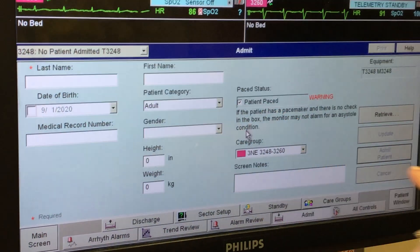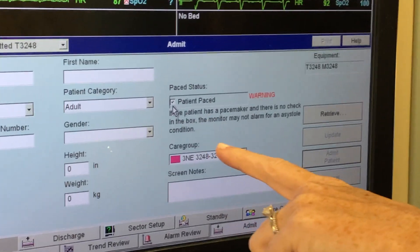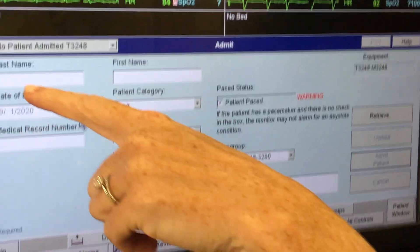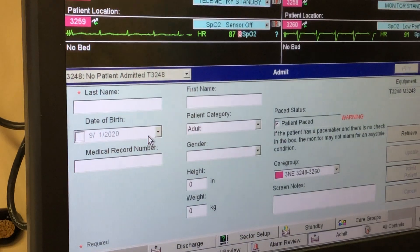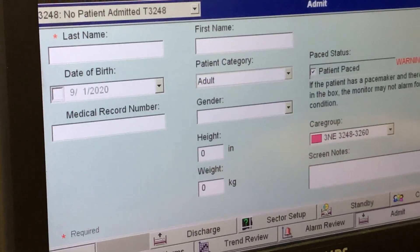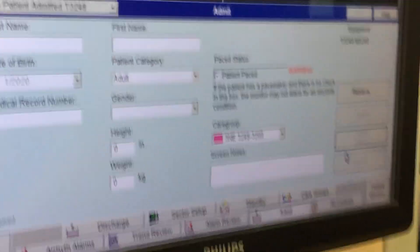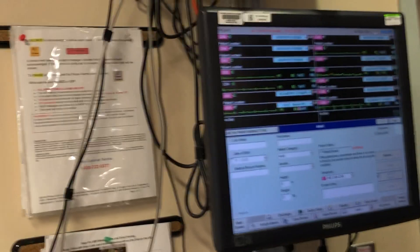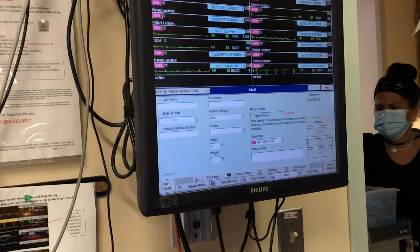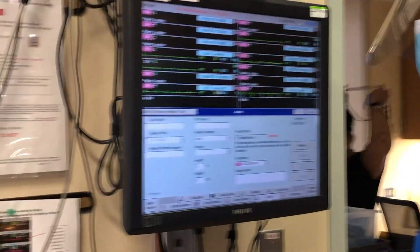This is automatically checked, so you would uncheck it. Put in their last name and first initial, then hit 'Admit Patient.' You don't have to fill in the rest. Make sure you admit them before the patient lands in the room so their vital signs all copy over correctly and pair up together.